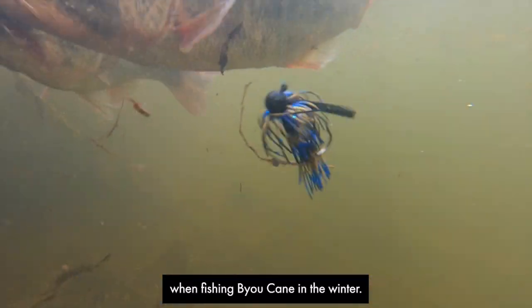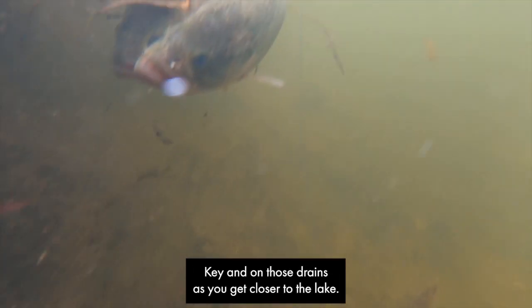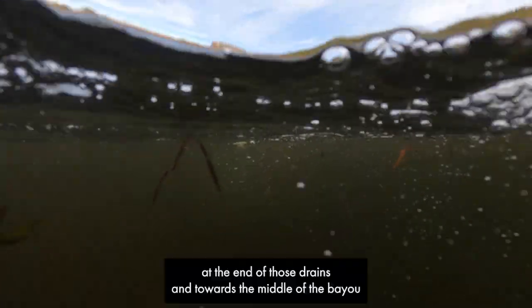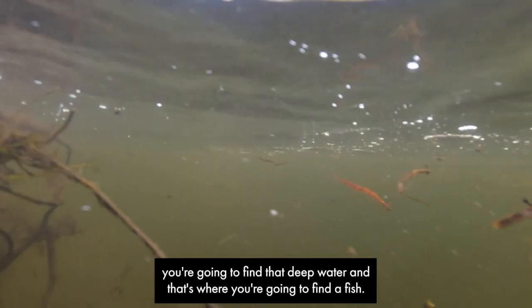When fishing Bayou Cane in the winter, it's all about eliminating shallow waters. Key in on those drains as you get closer to the lake. This is the area in the marsh. Key in on those drains, at the end of those drains, and towards the middle of the bayou, you're going to find that deep water, and that's where you're going to find the fish.